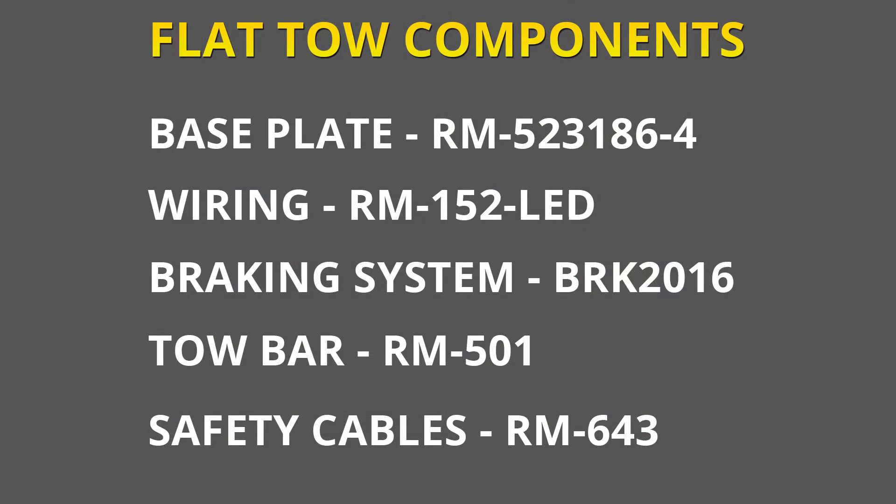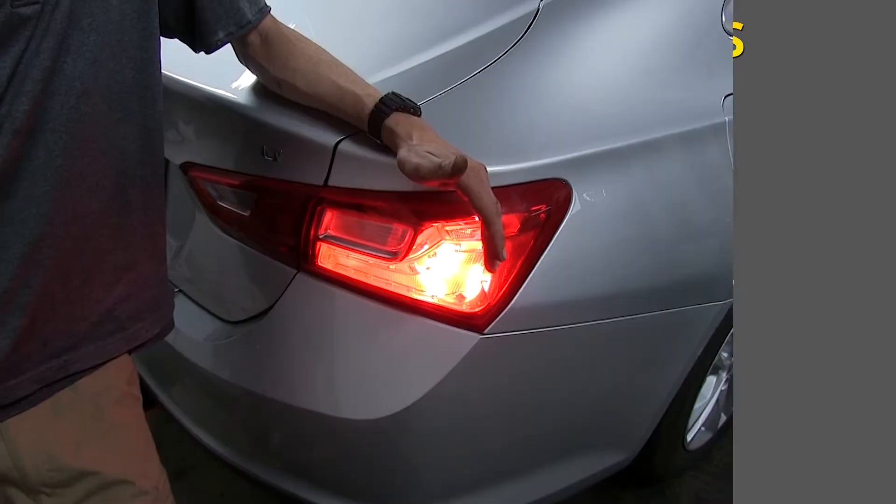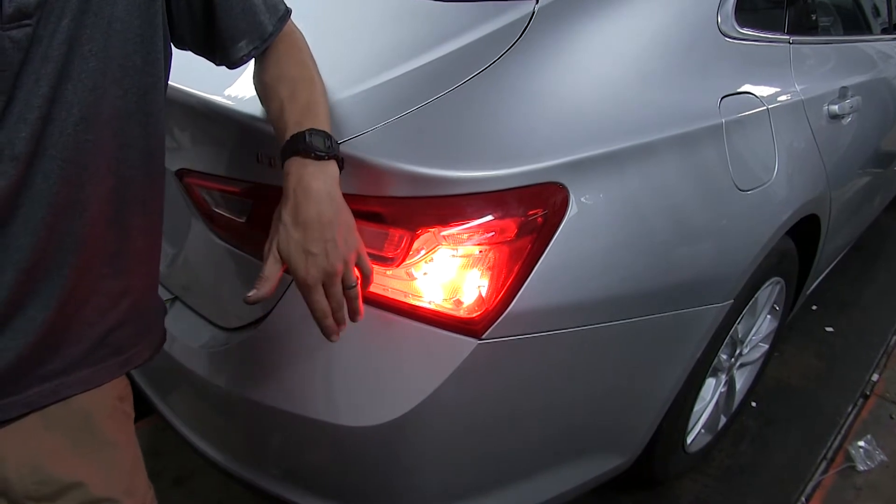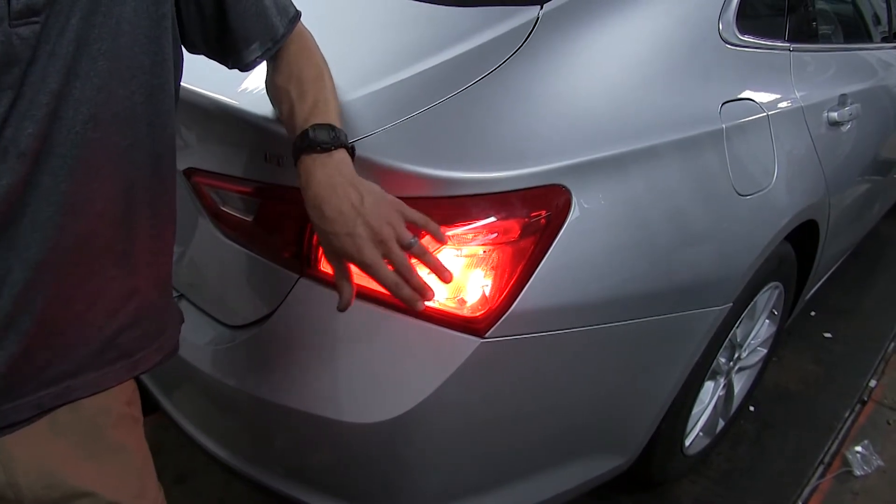The reason you're going to want bulb and socket wiring for your Malibu is if you're flat towing it, this is your only option as far as lights that are internal. You can't use diodes on the Malibu because it's a variable voltage system that powers incandescent light bulbs.